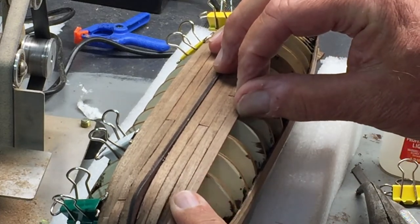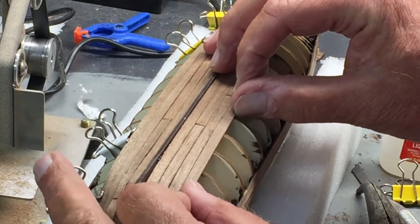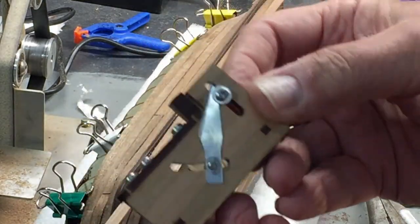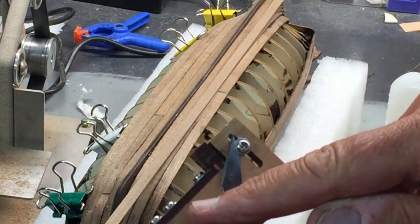You can see I've got a nice tight seam. Here's a look at that little tool — there are two adjustment screws so you can adjust the angle.